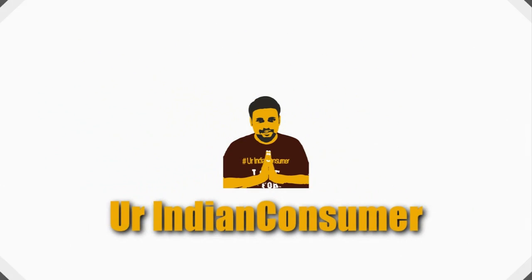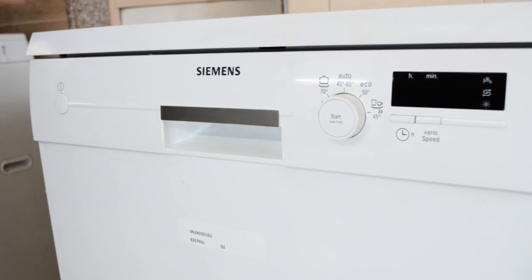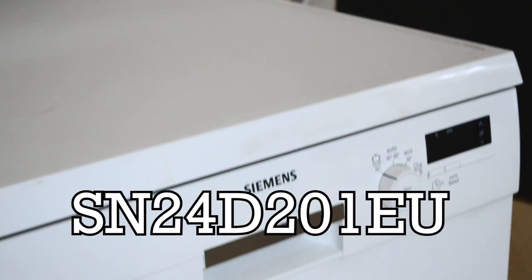Hey consumers, it's me Prasad Vedh Patek, your Indian consumer, back with another video. Today we take a closer look at this dishwasher by Simmons — the model number you can see on screen right now.